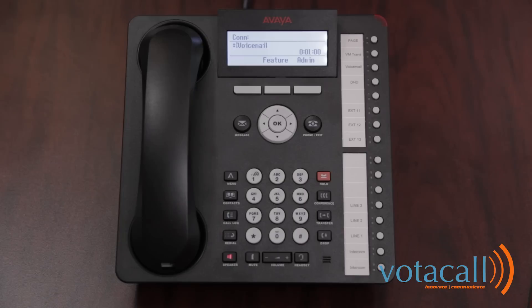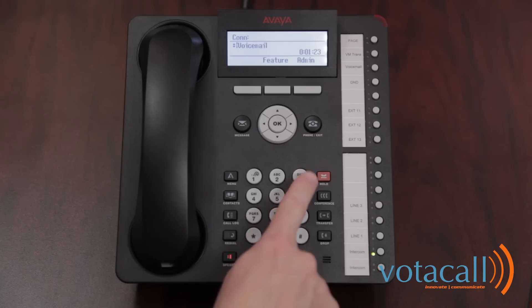No new messages. To get messages, press 2. To administer personal greetings, press 3. For all intents and purposes, your mailbox is now set up. Callers will hear: 'Your call has been answered by Avaya IP Office. Demo phone is not available. To leave a message, wait for the tone.' Should you want to record a personalized greeting, continue on to the steps in your guide and press 3.